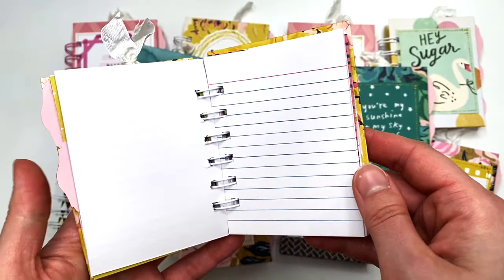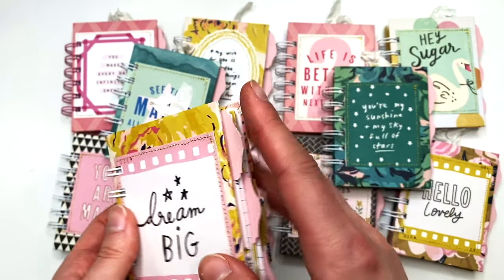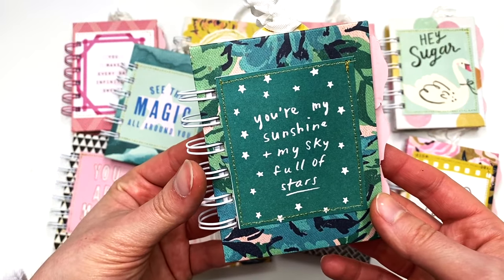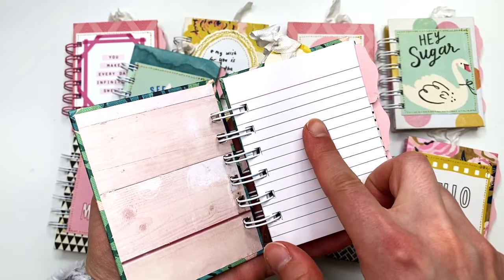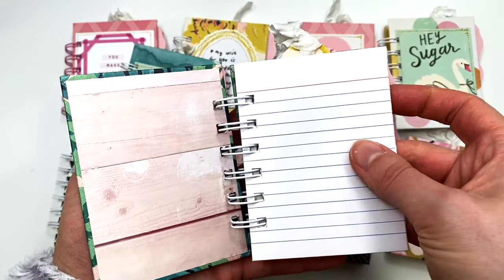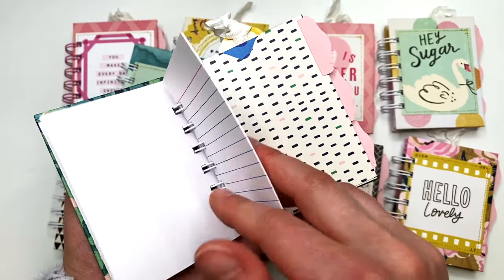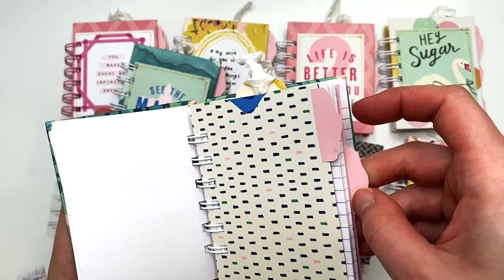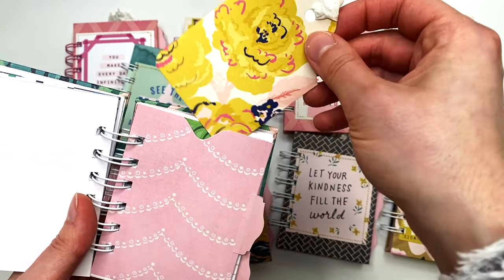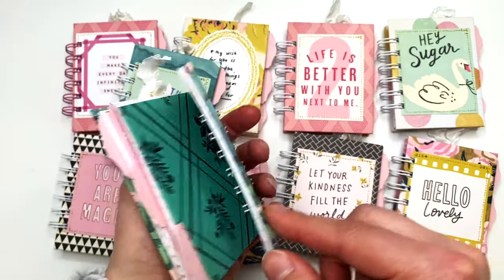This one turned out so cute. Of course I had to keep the one with the cute little doggy paper — that one's not for sale. This one says 'You're My Sunshine' and 'My Sky Full of Stars.' There are 40 pages in here but it ends up being 80 if you count front and back. One side is lined and the other is blank — that's just how index cards work. Here's the first, second, and third dividers.